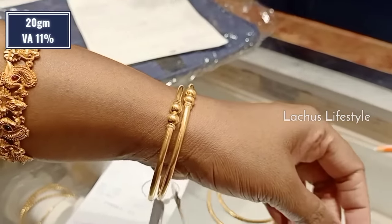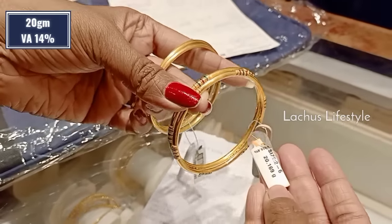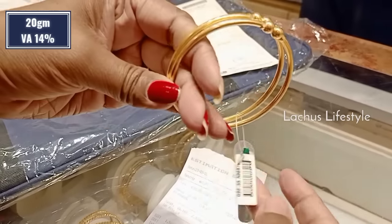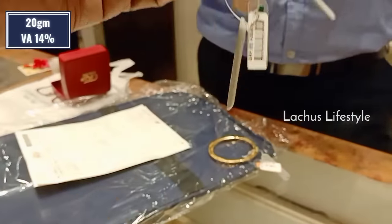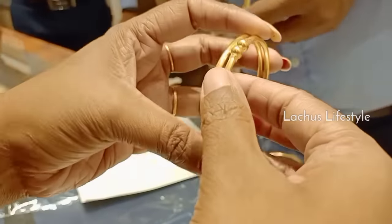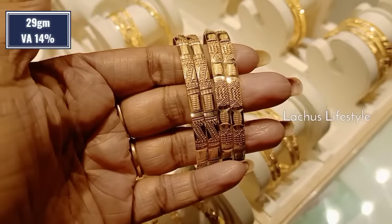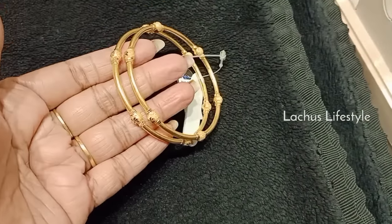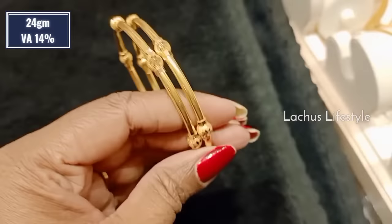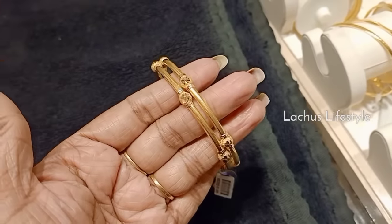If you want to use it for daily wear, you can use it for daily wear. If you want to use it for a fancy pattern, you can use it for daily wear, but it is a strong one. This is 29 grams — it is a pair of weight. Now you can use it for daily wear. 24 grams, 14% wastage. There are balls in the middle. If you want to see it, it is a plain finish.